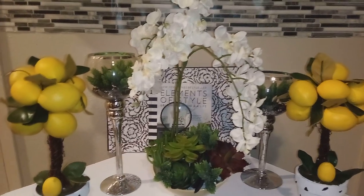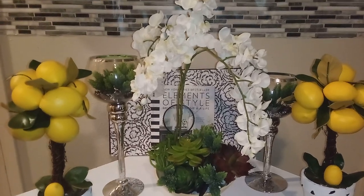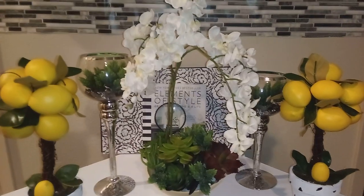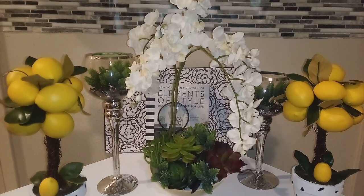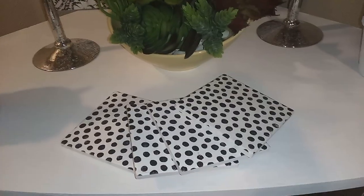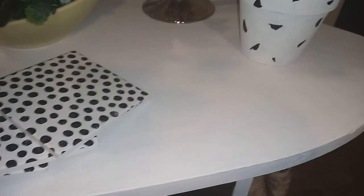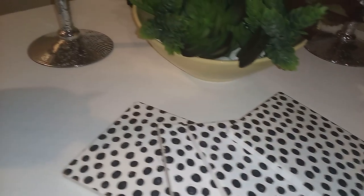Good evening, creators and decorators. My name is Shea and welcome back to my channel, Shea's Creative Designs. This evening, I'm coming back to you from yesterday's live regarding my small credenza. I was going to repaint this and I have done that, and I think it absolutely turned out great.